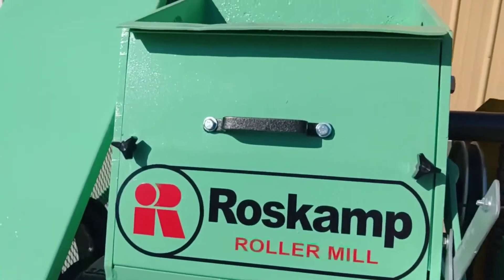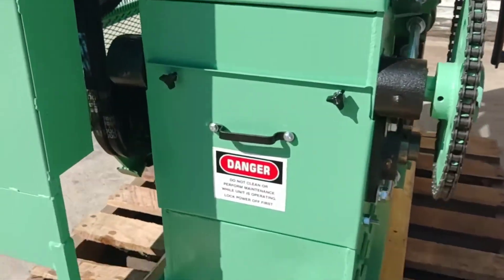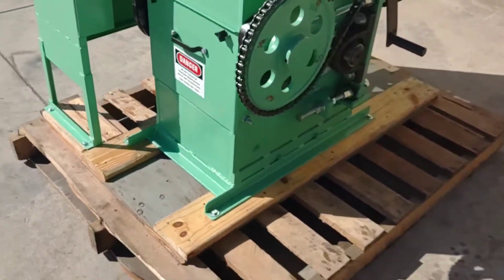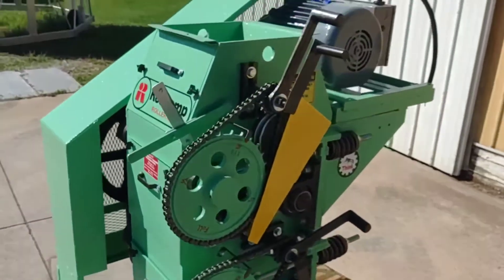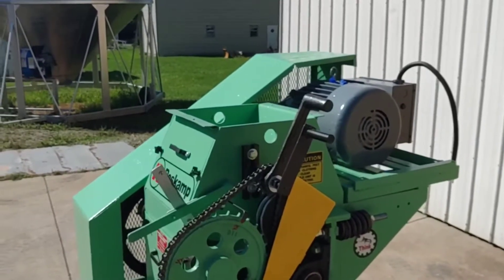You can see the front of the unit here. In a minute we are going to fire this unit up for you. This unit runs off of a 10 horsepower single phase electric motor and runs off of 220 volts.